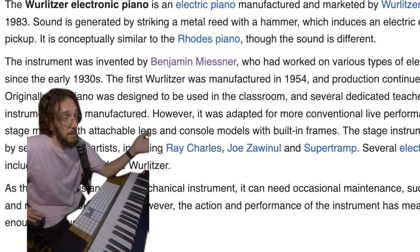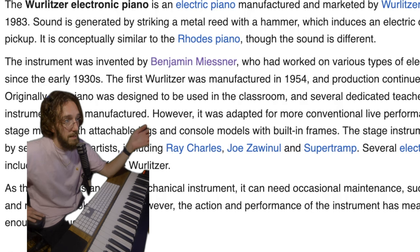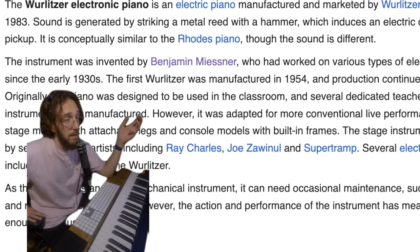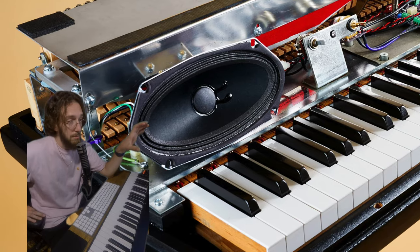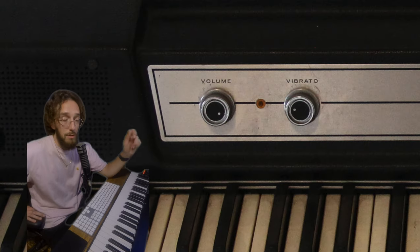The Wurlitzer was invented by Benjamin M. and manufactured between 1954 and 1983. Kind of crazy that they are just no longer made. A 64-note instrument has two internal speakers, which are amazing, and just a volume knob and a tremolo.